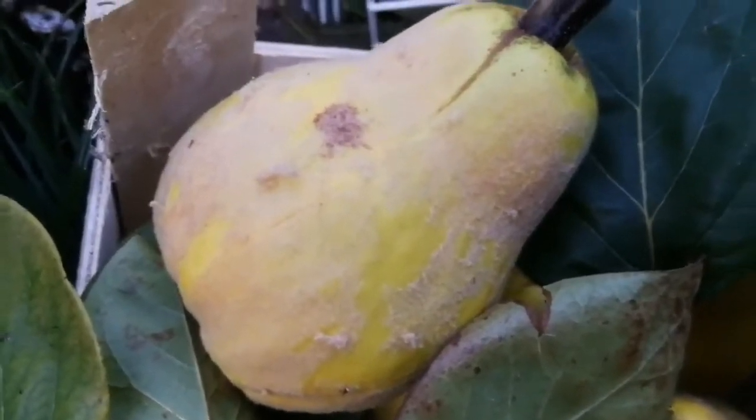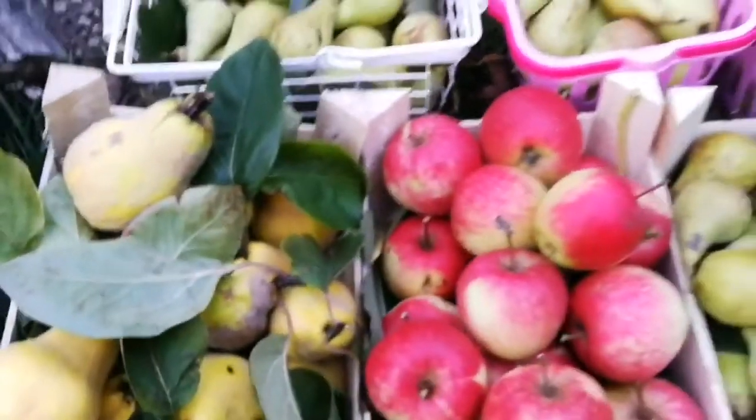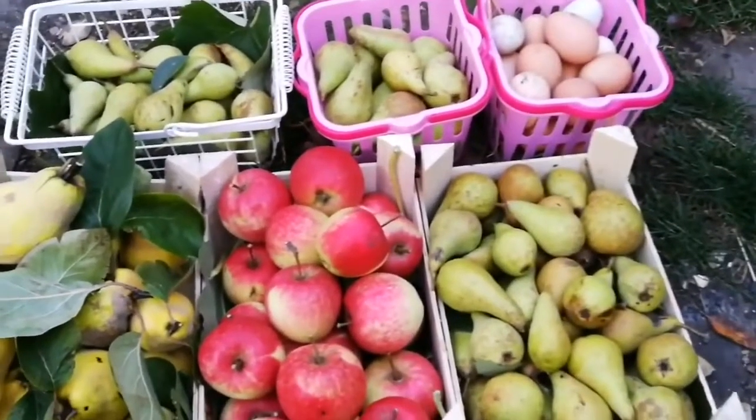Let's show the Queens — they're fresh. We kept a few on the tree for Christmas probably. Let's just see how they will last.